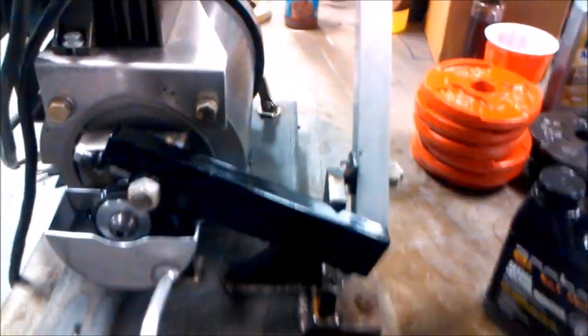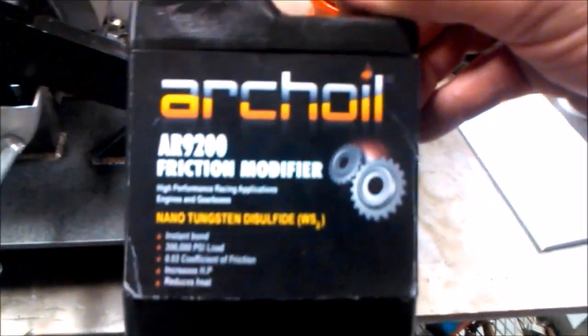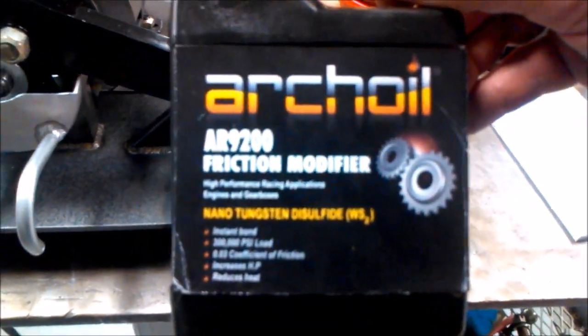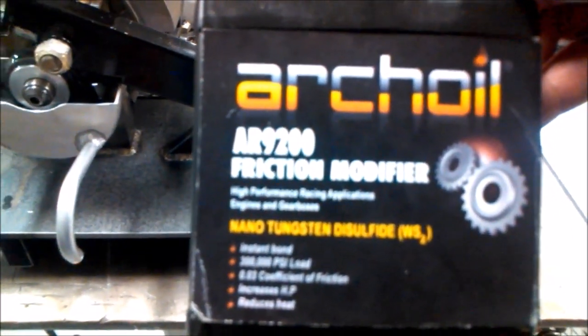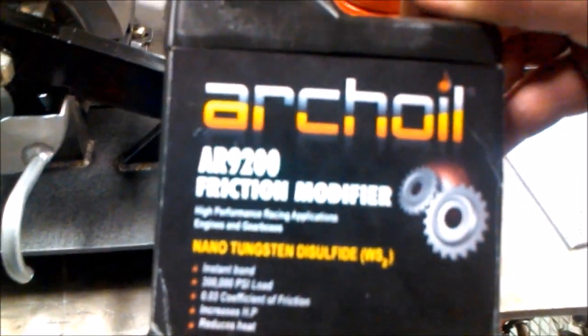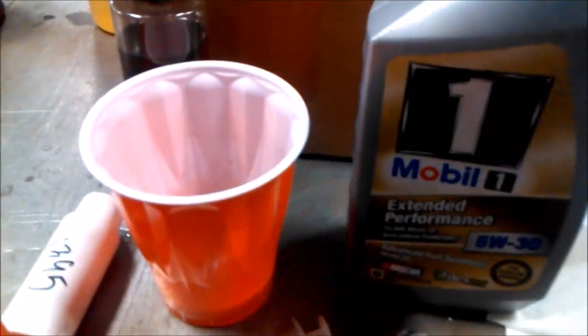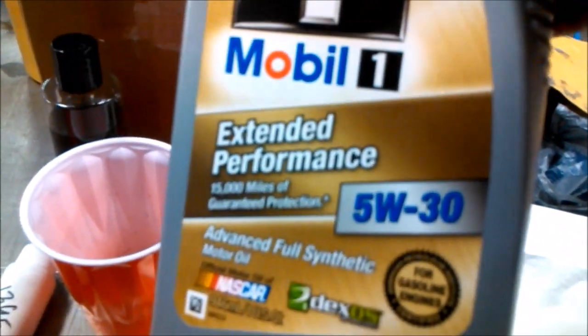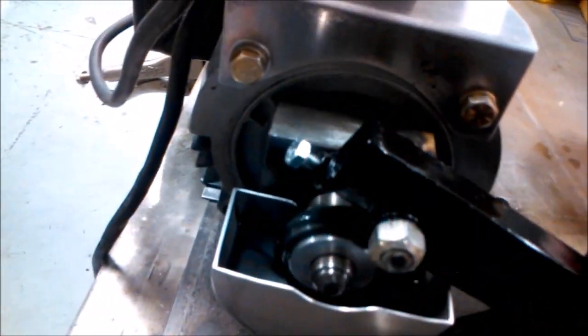Today we're going to be testing on our oscillating Timken Falex tester. The product is Arch Oil 9200 friction modifier. We've added according to the directions one ounce of additive to one ounce of oil. We chose the Mobil synthetic extended performance as our oil today, and we're going to start applying a load here in just a moment.